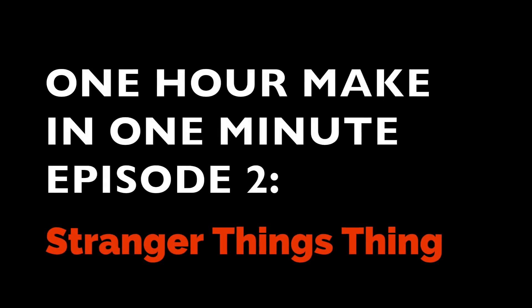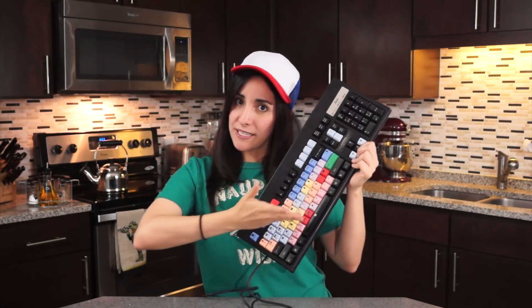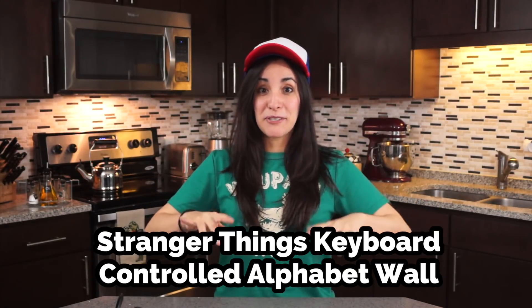One hour make in one minute, episode number two: Stranger Things Thing. Stranger Things Season 2 is just around the corner, so I decided to make a mini version of the Stranger Things Alphabet Wall and control it with my keyboard. To do that, I'm going to use addressable LEDs, an Arduino, a vintage PS2 Rainbow keyboard, and a PS2 adapter. PS2 is not PlayStation 2 — look it up. Let's make a Stranger Things keyboard-controlled Alphabet Wall. Let's get started.